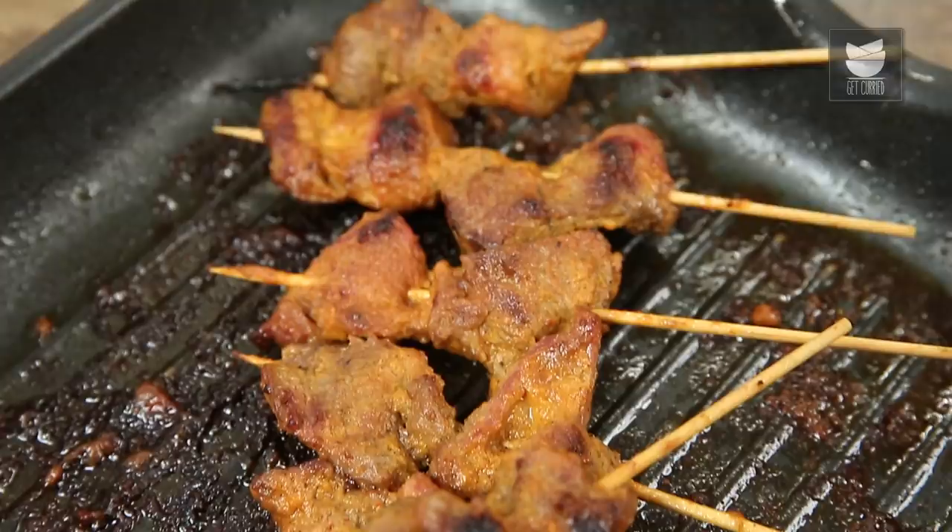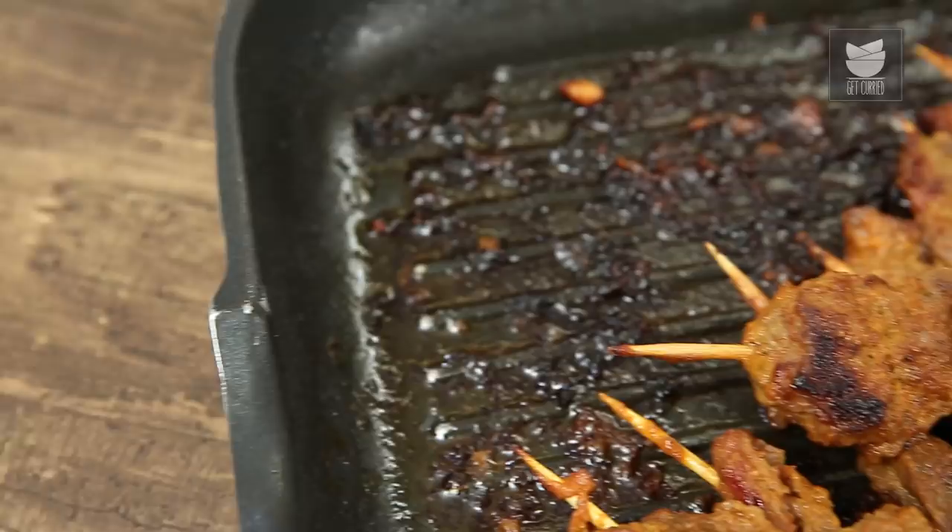Rajasthan is known for its palaces and also for its Royal Regal Cuisine. Today, let's pull out a gem from that. It's Varun Naamdar and welcome to Get Curried. Today, let's make Maas Ke Soole.